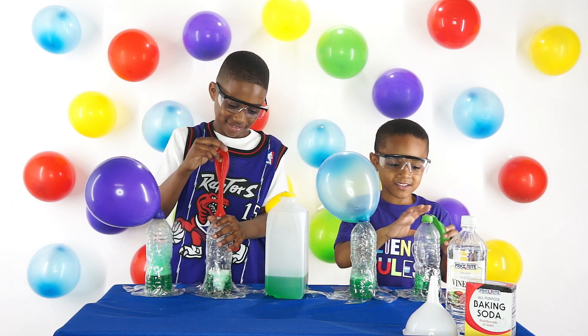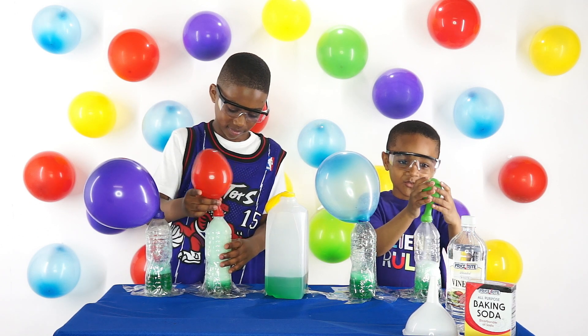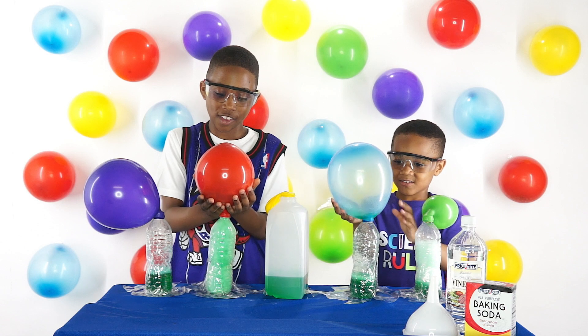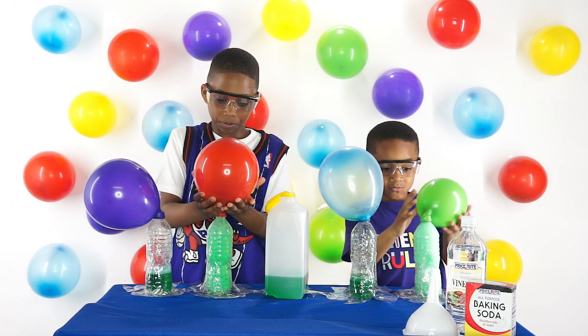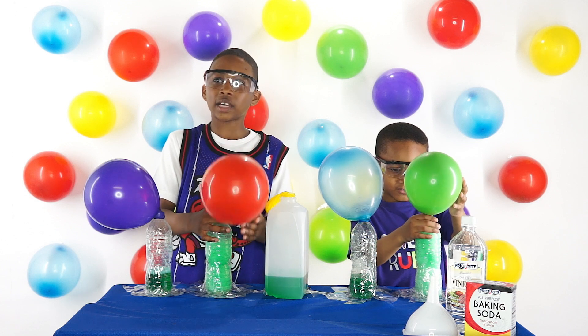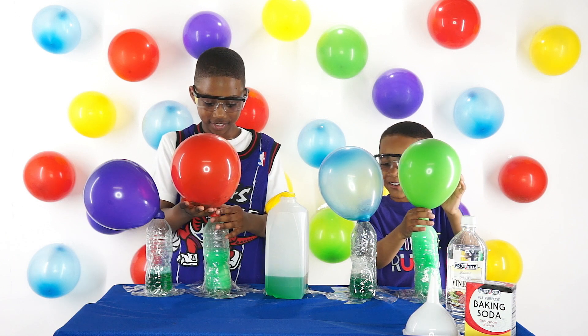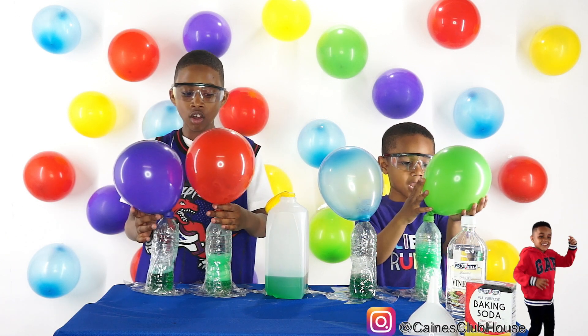Katie, do your green one. We'll put all the baking soda, empty it inside of the water bottle. Woo-hoo! Whoa! This is good, this is good stuff. Katie, hold the balloon up. This is like when you put Mentos and Pepsi. Yeah! I like this bigger. I love the science experiments. Wow! It's going down.